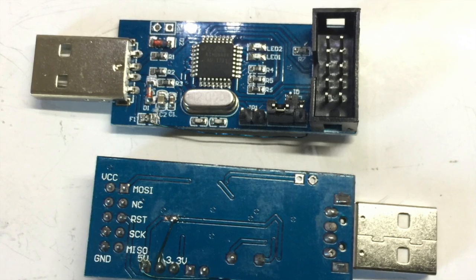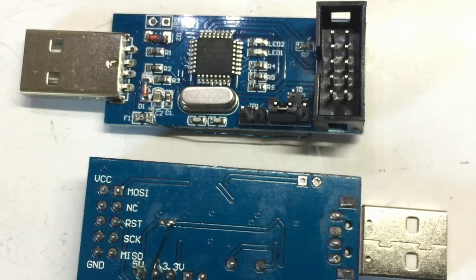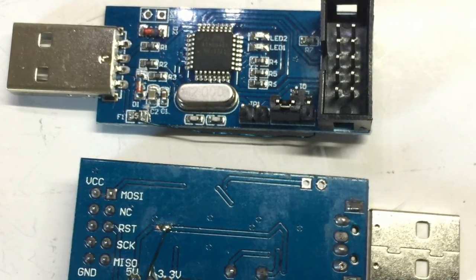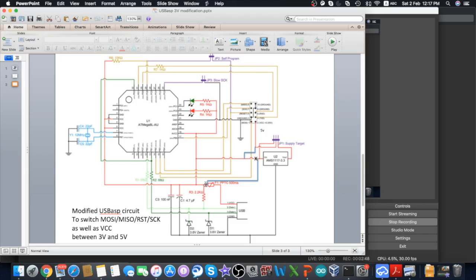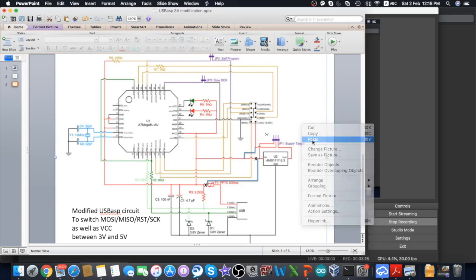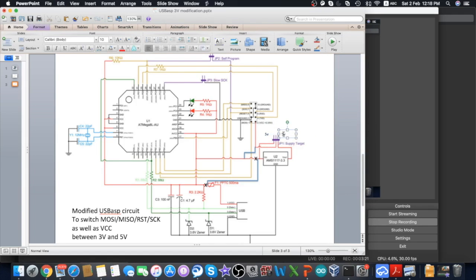To fix this problem, we just need to follow a four-step modification process to change the circuit so you can properly select between 3V and 5V. Where I mark an X, the circuit needs to be cut at that point. The blue lines are additional links we need to add so that the ATmega8U power can be driven by the jumper switch. When the jumper is set to 5V, the ATmega8U will be powered by 5V; when set to 3.3V, it will be powered by 3.3V.